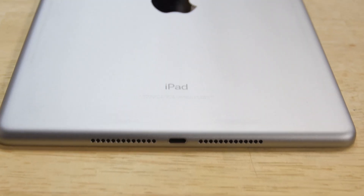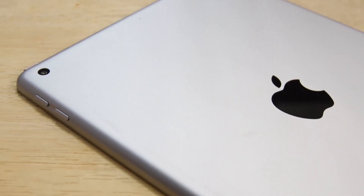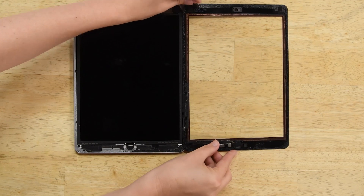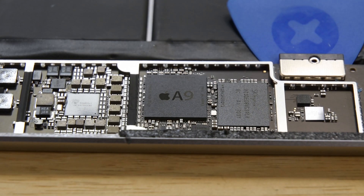So Evan, tell me a little bit about the teardown — the process, what we found, how did it work out for you? Basically throughout the teardown, we were just playing spot-the-differences for the most part. We opened it up to look at the cameras — they look like Air 2 parts. We looked at the display — it kind of looks like an Air 1 part. We looked at the motherboard and pretty much even the layout of the motherboard itself looked very similar to that of an iPad Air 1.